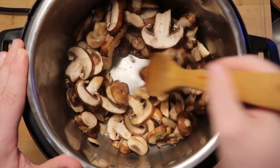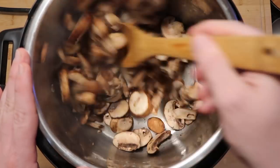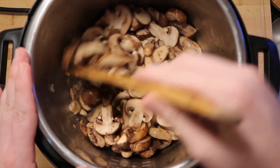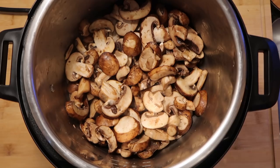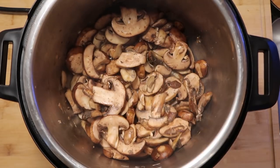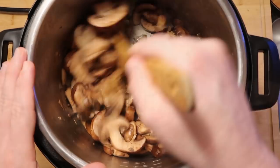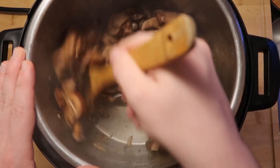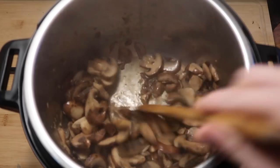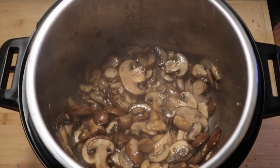I'm gonna stir them around and make sure they're nice and coated in the butter, and we're gonna let this cook for about 3 minutes. The mushrooms are gonna sweat relatively quickly and then shrink down a little bit. The reason why we're using so many mushrooms in this recipe is because green goddess, to me, goes hand-in-hand with mushrooms. So we're gonna mushroom this up, Super Mario style. After about 2-3 minutes of cooking the mushrooms, I'm gonna add in a tablespoon of crushed garlic and stir that around for about another minute. Liquid is gonna really start forming in there, and that's our cue to add in our pasta.